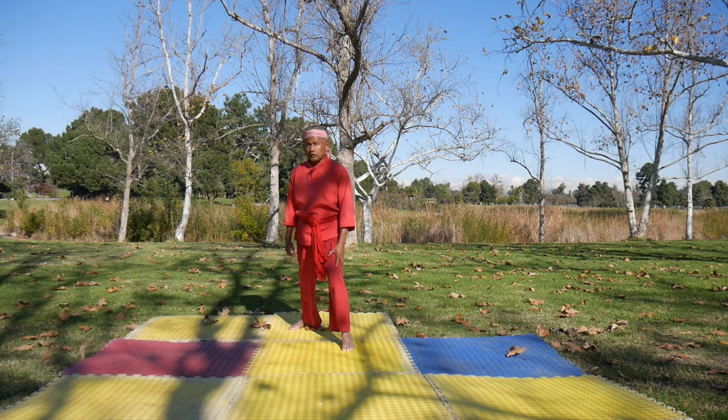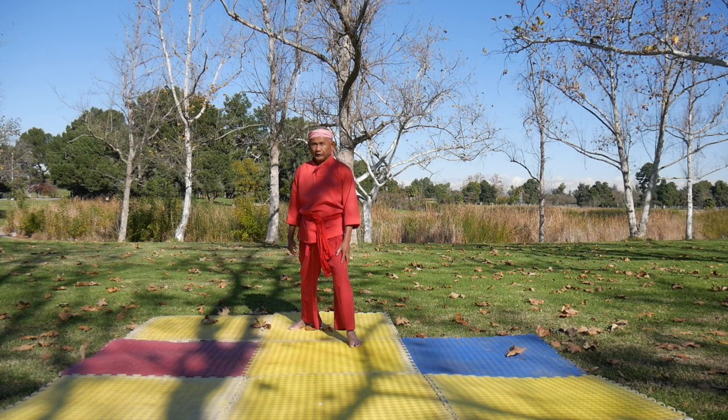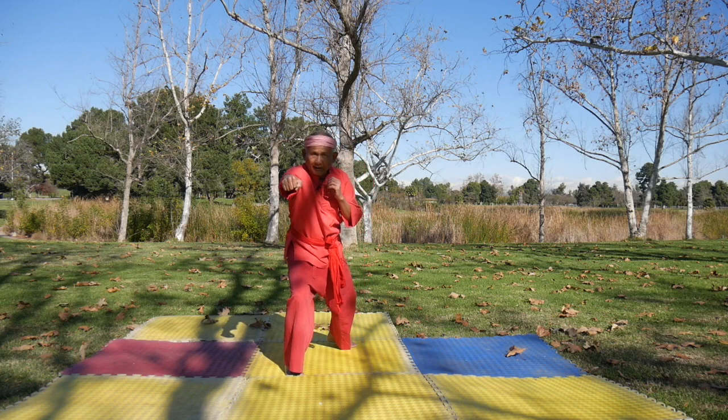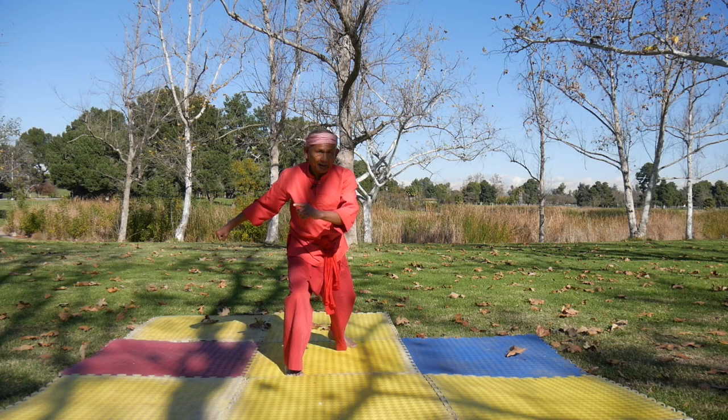You are going to do it — spin kick. First, you step forward, turn, turn, then you spin.